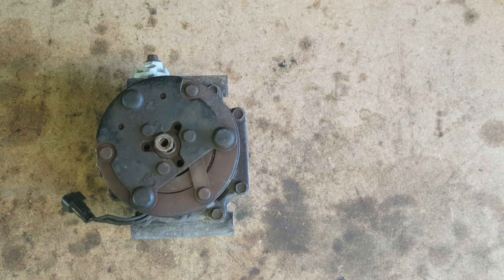Hi everyone, this is a pretty quick one today. I just wanted to show you what I found diagnosing an air conditioning problem on an 05 Expedition 5.4 liter. Every time the air was turned on it would pop the fuse.